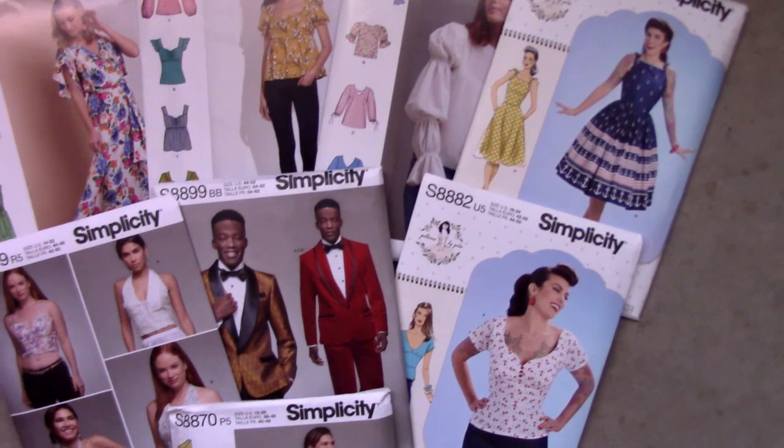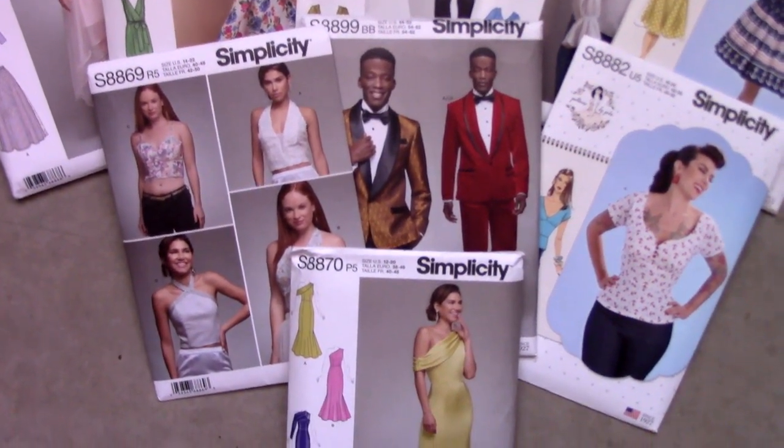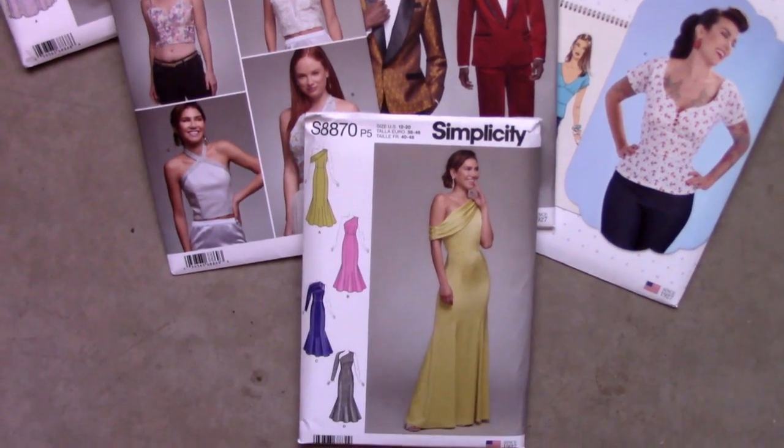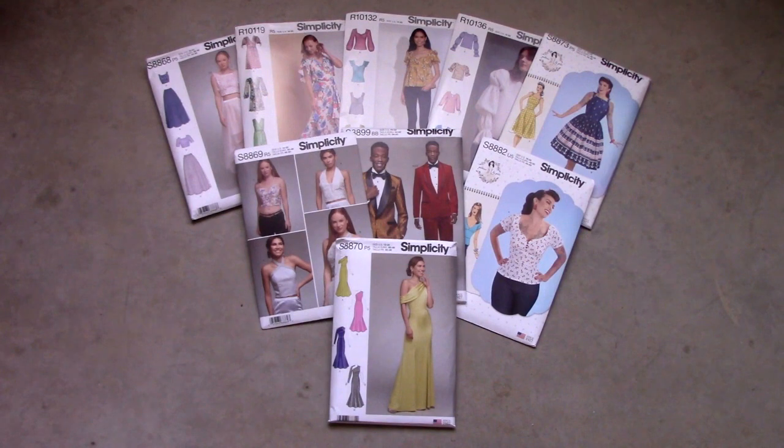In March 2019, I shopped for new Simplicity sewing patterns that I wanted but never had the time nor the right sale to purchase them. In March, Joann's had a sale on Simplicity patterns, so I picked some up.